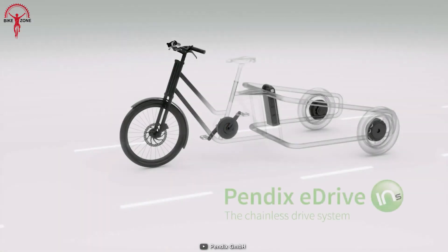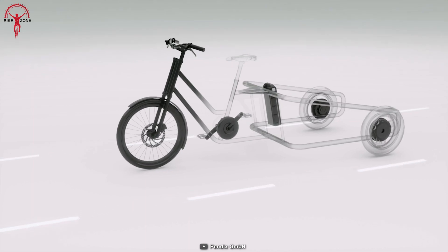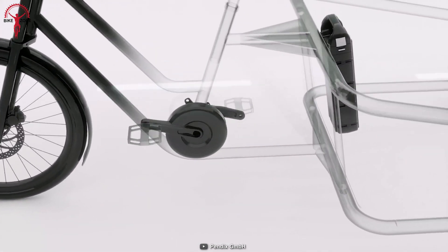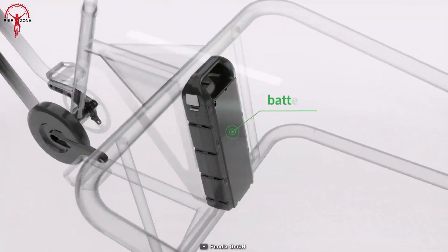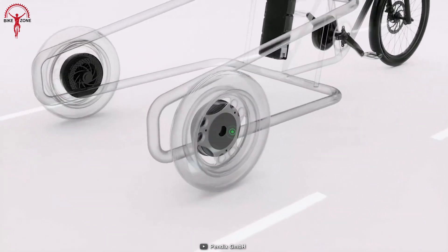The Appendix E-Drive 300 is a powerful electric drive system that can turn any regular bike into an efficient e-bike, making cycling more fun and easy. Its 250W mid-mounted motor is noiseless and has a maximum torque of 65Nm, making it a great addition to any bike.